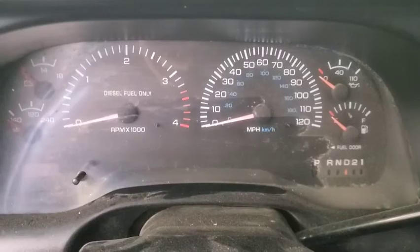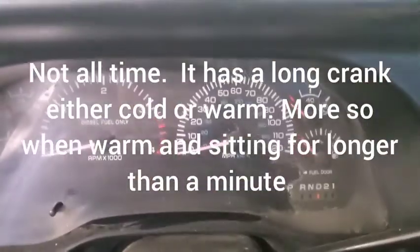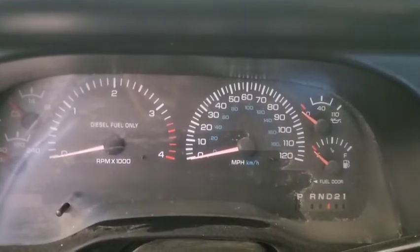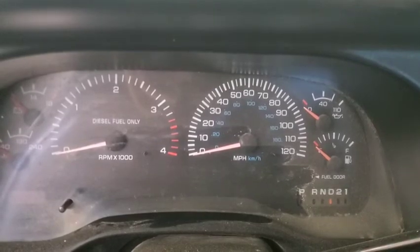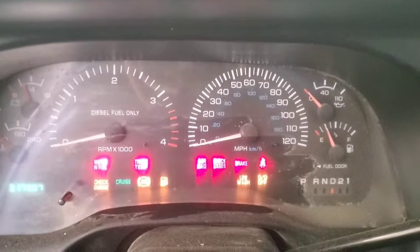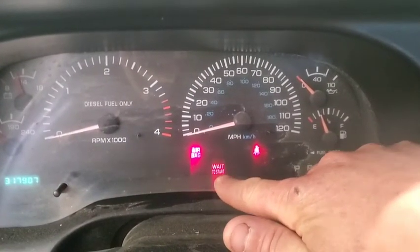Okay, we're back. Let this thing sit a little bit longer and we're gonna turn the key — we're not gonna start it right away. So turn the key on. Notice we don't have a wait-to-start light... there it goes.